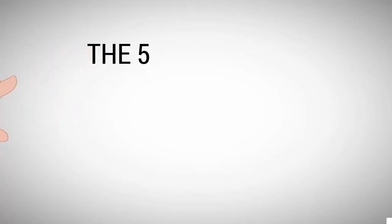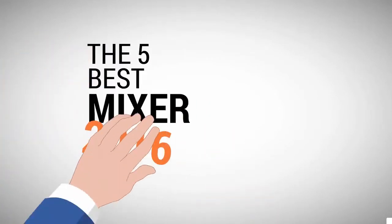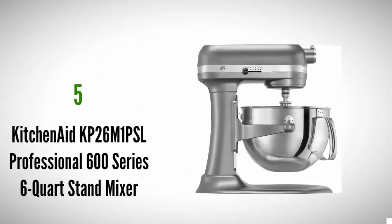The Proud Home presents the five best mixers of 2016. Let's get started with the list.